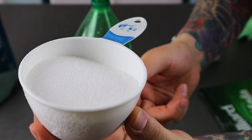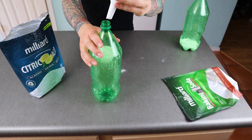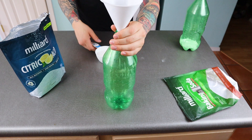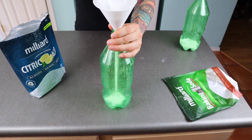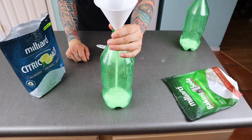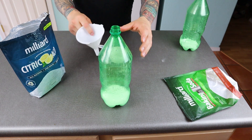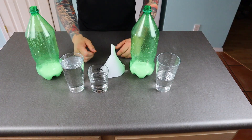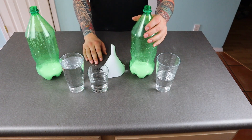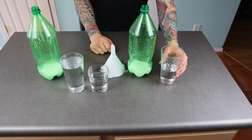Just about this much amount of citric acid will work. Using the funnel, we'll pour in the citric acid. Now once you fill these bottles up, make sure not to confuse them — a good idea is to mark them on the outside. Next let's add our water. For the baking soda bottle, the measurement is the same as before: 0.9 cups, almost one cup but a little bit less.